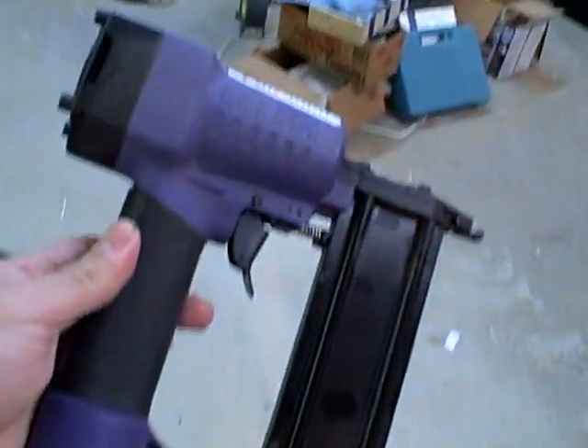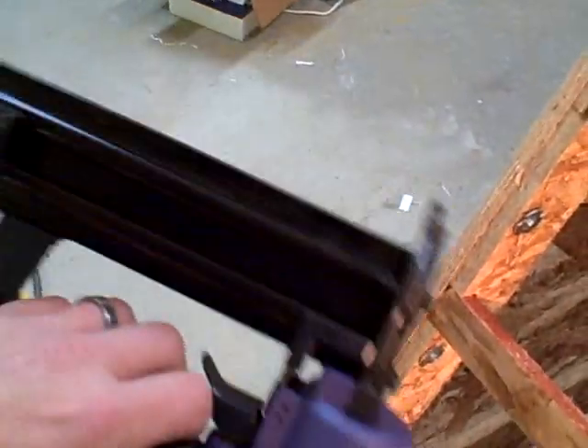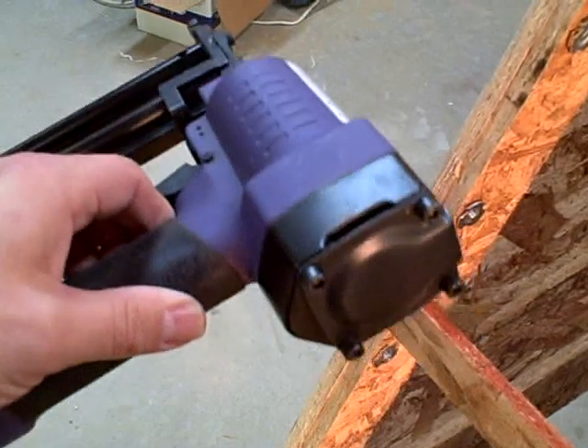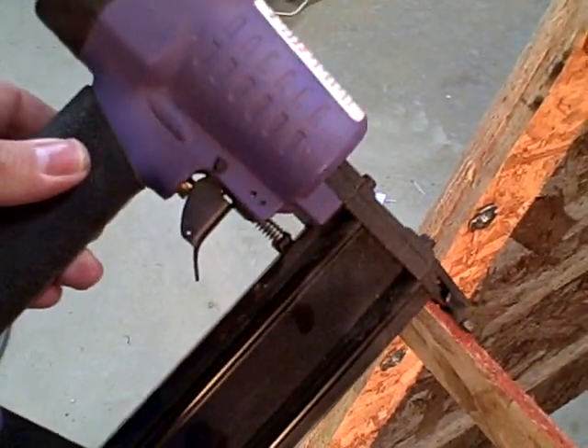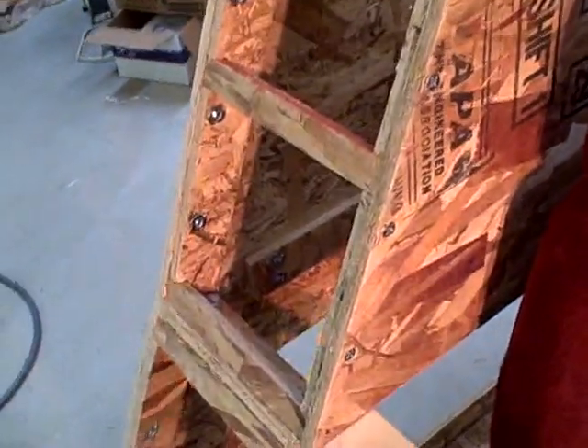I should note — this is a tool you're going to want to get, called a pin nailer. They run anywhere from $20 to $100 depending on where you get it. This one was from Harbor Freight and it's been going since 1995. It's a good investment unless you're an industrial user, in which case get something like a Porter-Cable.